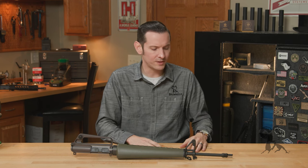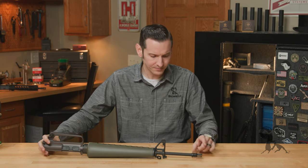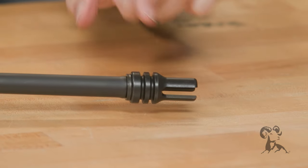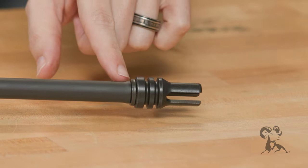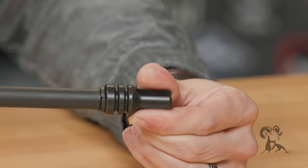So I'm going to walk you through the features of this one here, starting from the front. On the front end here, we have the three-prong duckbill flash hider, a reproduction of the Gen 1 original. And the crush washer on here is actually the correct style split ring crush washer.